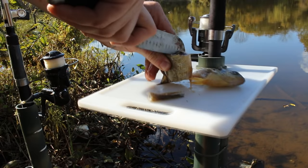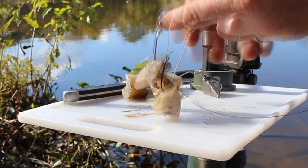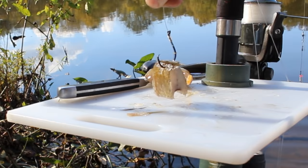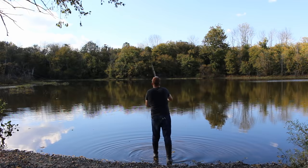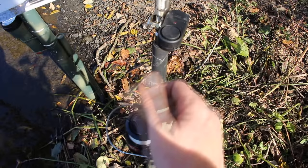The bait I'm using is a frozen bluegill that I caught previously. I've cut the head off, cut the body up into sections, and I'm cutting out the gut pouch to make nice little cubes of bluegill meat. Whatever bait you use, make it bite-sized and leave plenty of hook point exposed so it doesn't interfere with the hook penetrating the fish's mouth. I like to hook the bait through the back part of the meat because it's tougher and doesn't come off when casting.